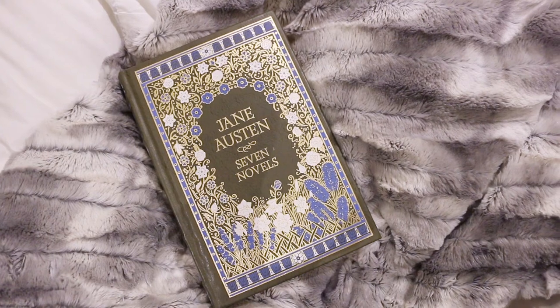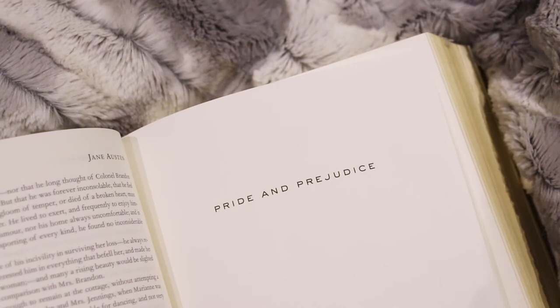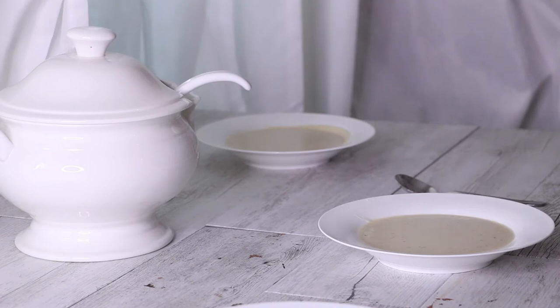Hi everyone. Today we are celebrating the bicentenary of Jane Austen — July 18th marks 200 years since Jane Austen passed away. We are making white soup from Pride and Prejudice. Mr. Bingley says that he will have his Netherfield ball once the white soup is made, so today we are making white soup.